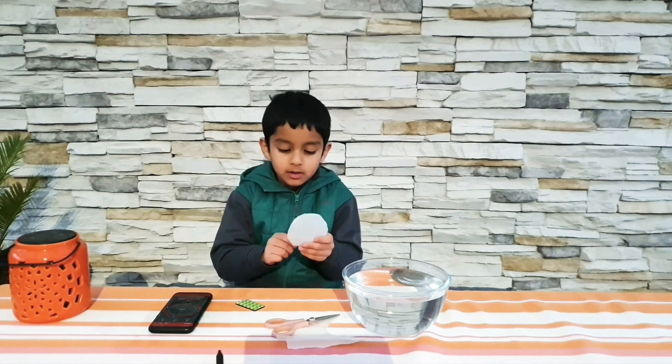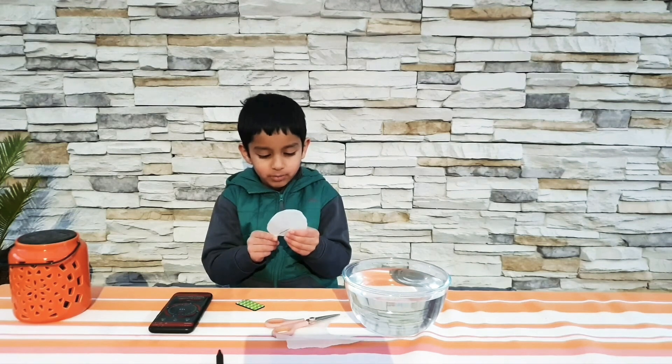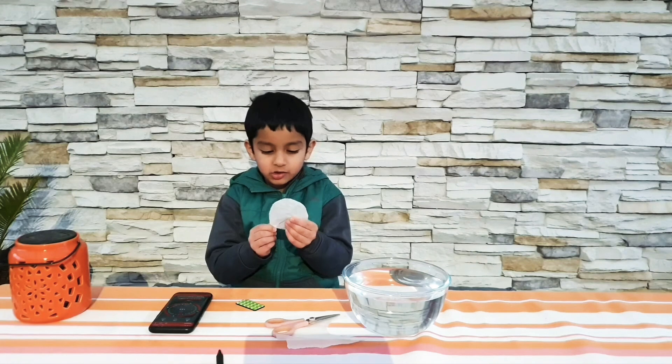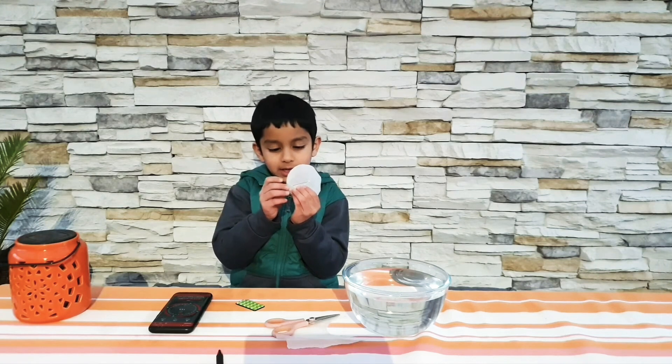Now my needle is magnetized. Then you need to thread the needle inside the baking paper. This is the tricky part — you've got to bend it, then thread it the other way. Look at the back, how nice it came out.